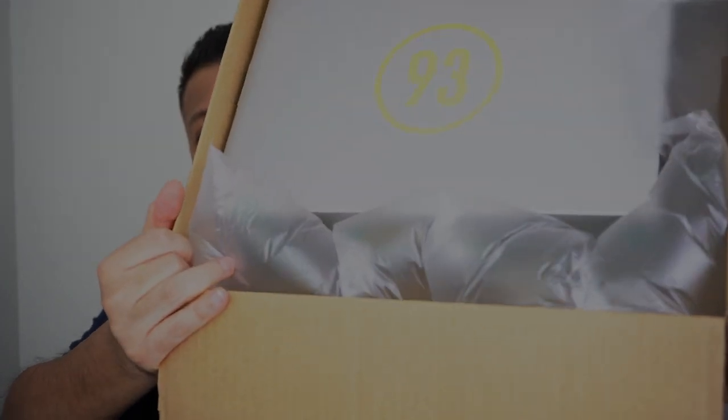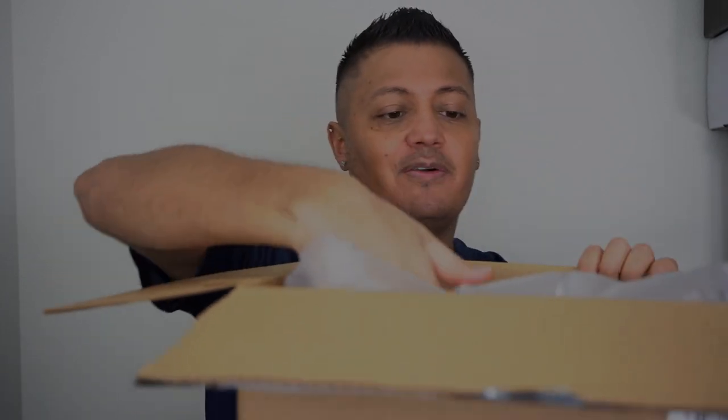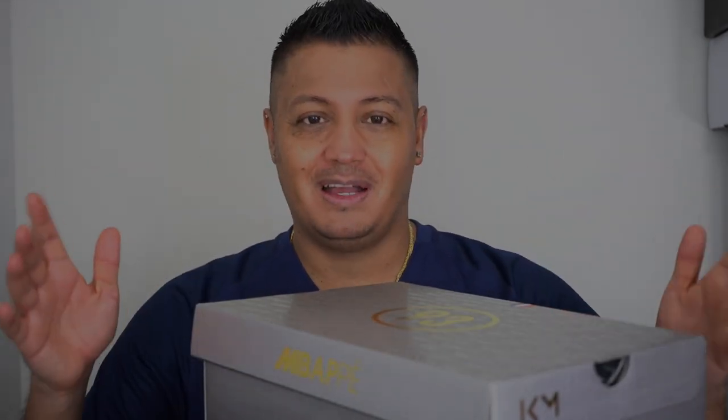Right away on the box there's a big '93' logo — it reminds me of when they had the T90 stuff going on with the big circular logo with the 90 inside. But to my understanding, 93 is the area code of Bondy — I'm not French so I'm probably saying it wrong — and Bondy is where Mbappe is from, so they collaborated that city with him.